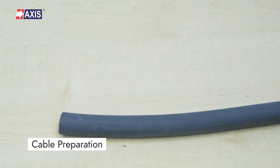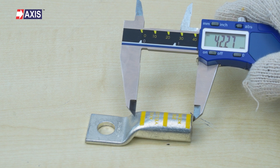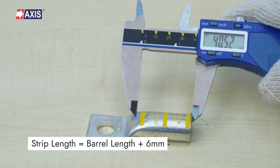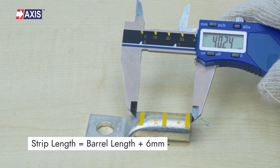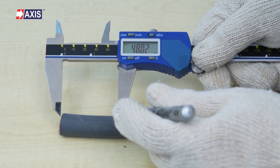Cable preparation. Step 1: measure the distance of the insertion depth of the terminal to be used. The strip length will be the barrel length plus 6 millimeters. Step 2: once measured, mark the distance on the cable using a marker.